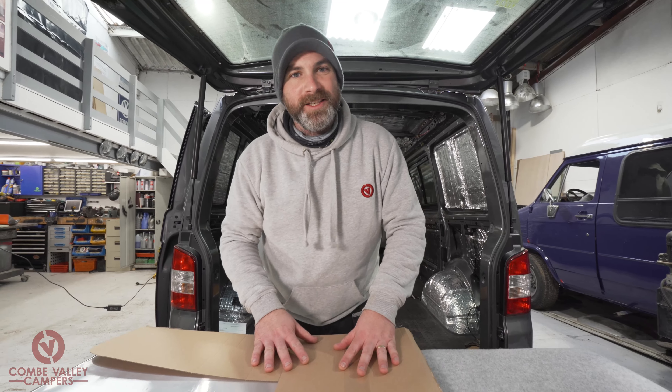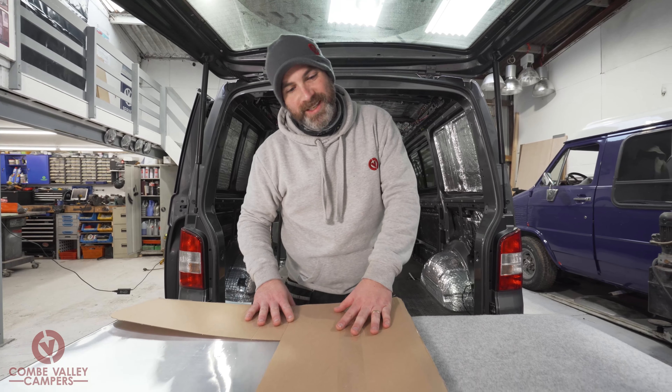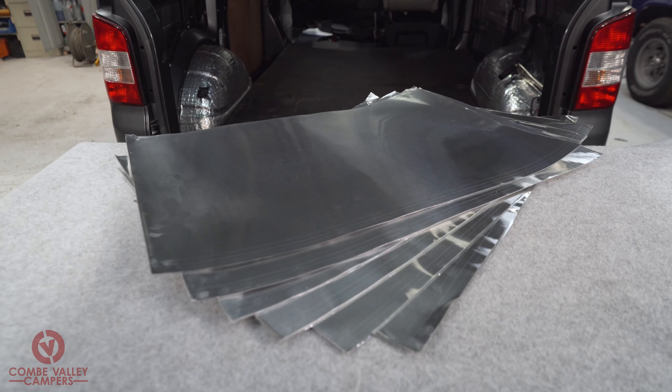Hello everybody and welcome back to The Daily Transmission. Today we're going to be showing you a brand new product: the new Dodo Matte Flex Plate. So what is the Dodo Flex Plate and why do you want it?